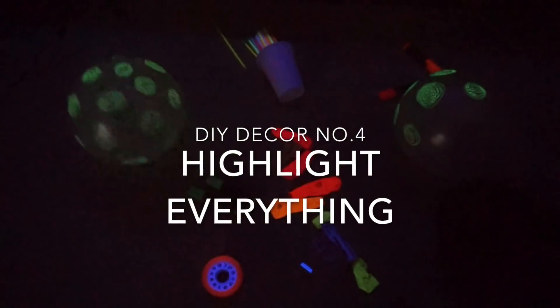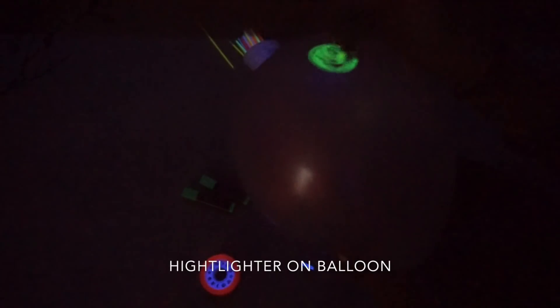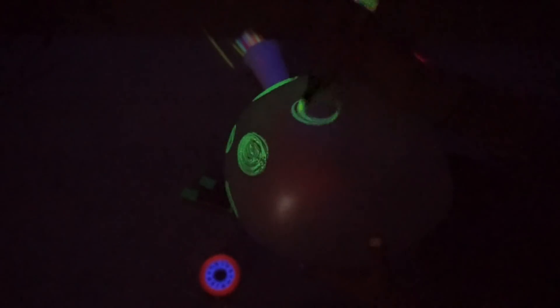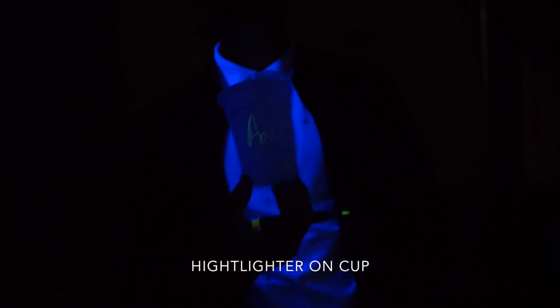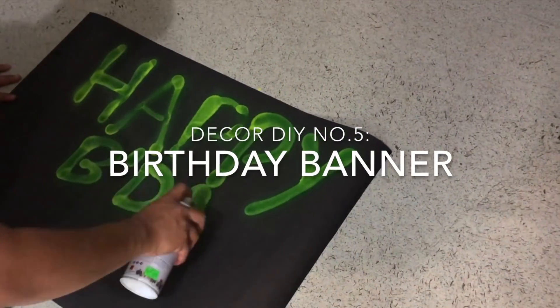Just make sure nobody drinks it! Highlighter will save the day. If your balloon doesn't glow, you can just draw on it with highlighter and it looks pretty cool. You can mark and label your own cups with the highlighter, even draw on your face. You can also make your own banner with chart paper and spray paint.